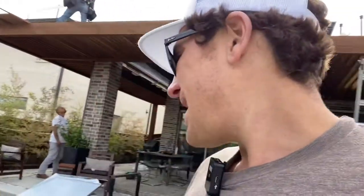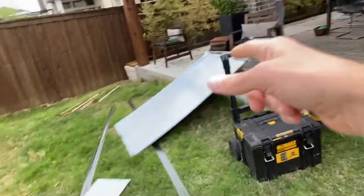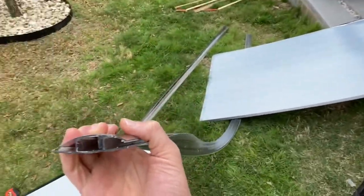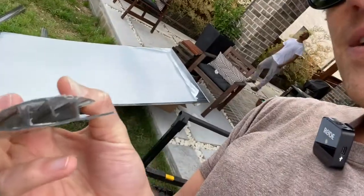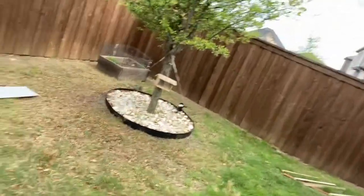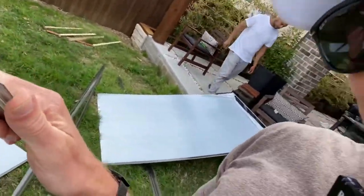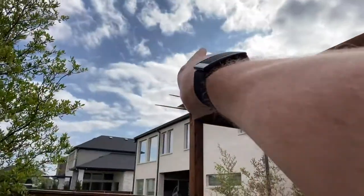We bring it in sheets and then we custom cut it out here in the workspace for you guys. As you can see here, the connecting H channels right here — here's our connection for this system, just your regular H channel, male and female. These guys are going to be what connects the sheet. And then the U profile — this is going to go over the end of the sheet, over the edge. There's a little gasket on there too, and that's going to go over the edge of the sheet to finish it off. We'll put tape and everything so you don't get debris in there.